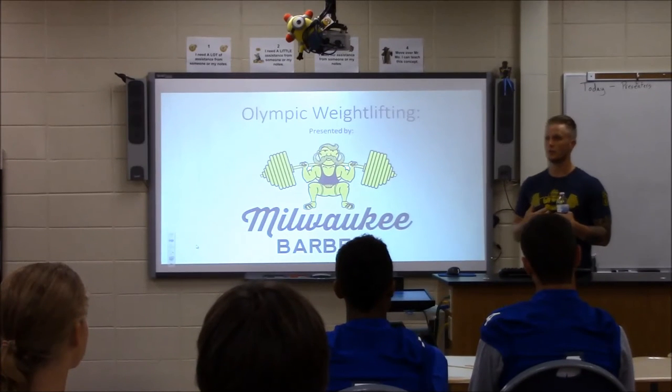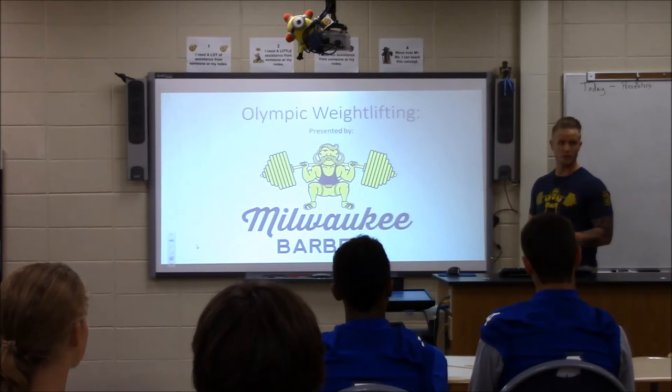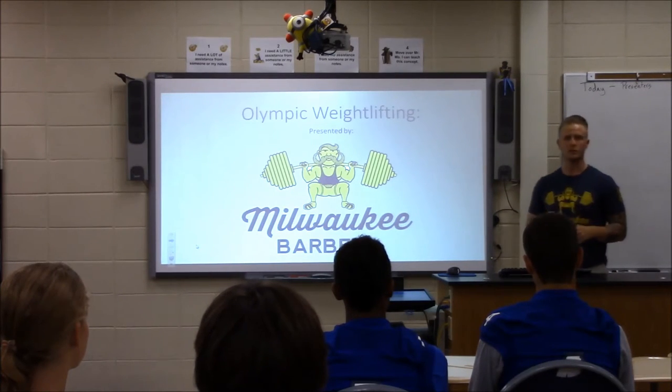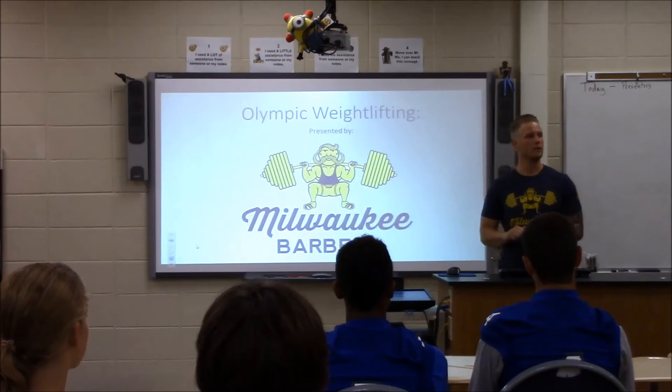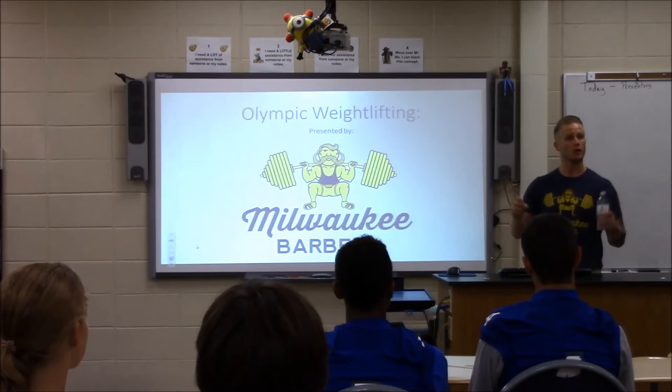I was first exposed to it when I played football growing up. The sport involved is called Olympic weightlifting because it's in the Olympics. Something that drew me to the sport was, one, it's a lot more fun way to workout — when I'm going to the gym I'm going there for a purpose. When I'm training it's almost like going to practice as opposed to just going in to get my workout in.